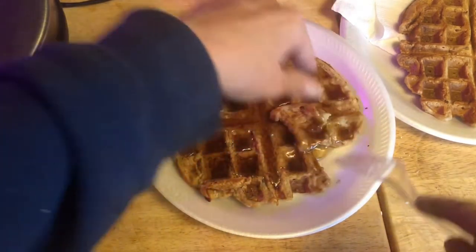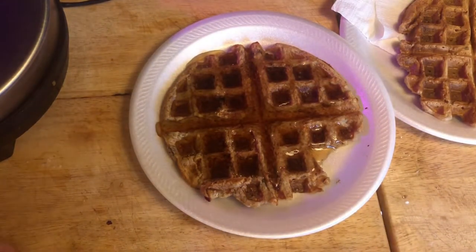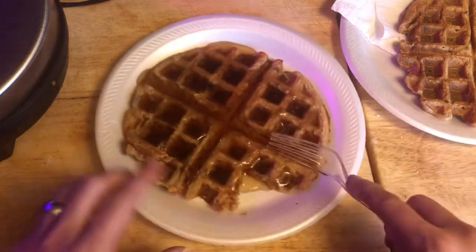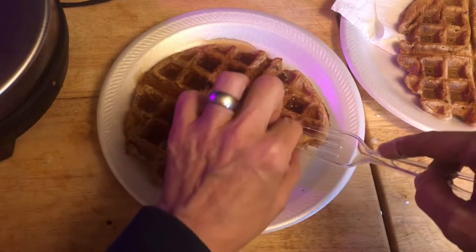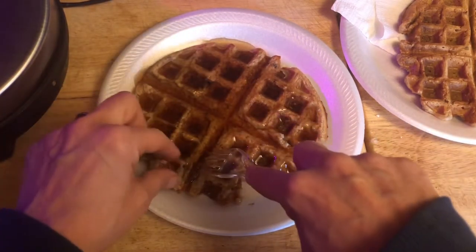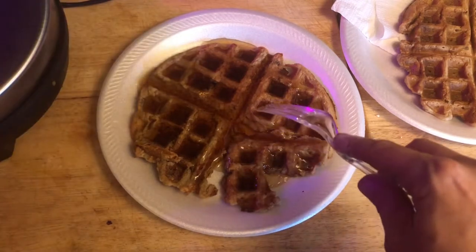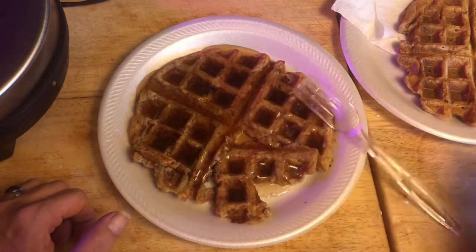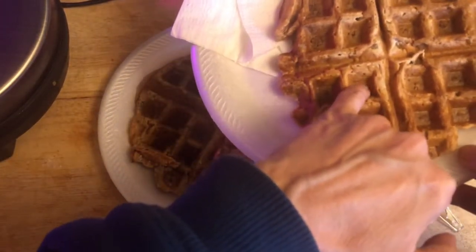Let's see — can we cut it? Kind of, maybe — yeah! Let's give this a taste. Oh my gosh, I love that. Yes, this is so good — absolutely. Just make sure you cook it long enough. Through the magic of editing it looks like it only took a minute or two, but it actually took about five to six minutes inside the waffle maker. The second one took less time, but you want to watch for the inside of those little squares to turn dark.